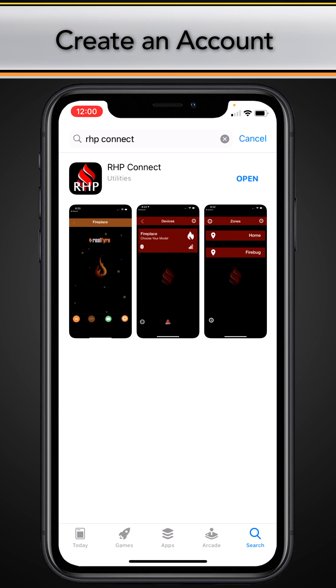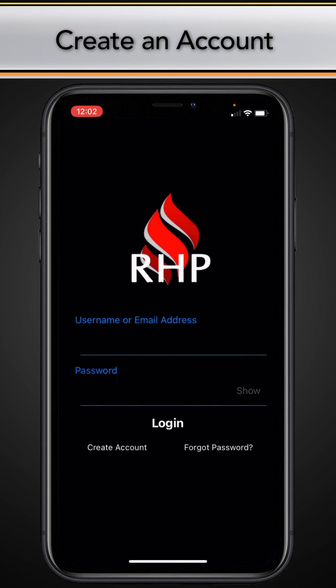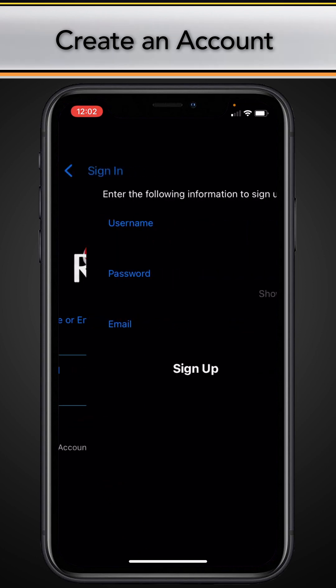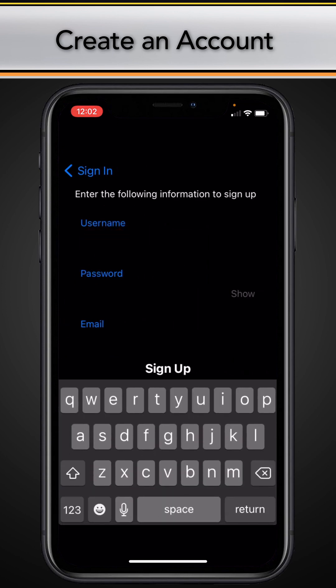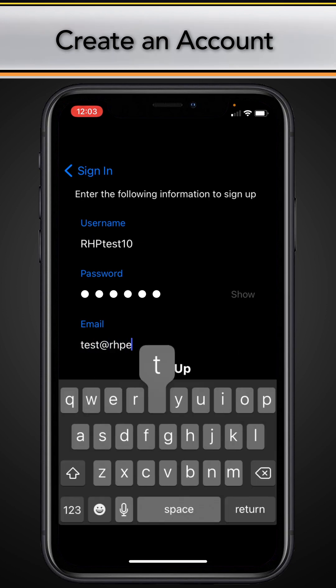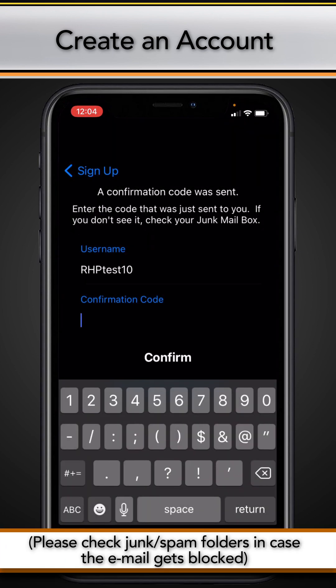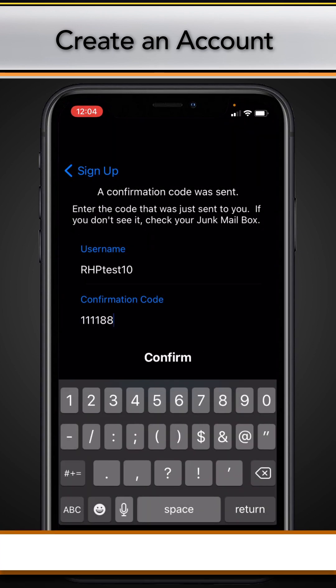Once downloaded, open the app and follow the prompts on your screen. For select devices, you can sign in using external platforms such as Google or Facebook. If your app displays these options, proceed if desired. Otherwise, tap create account to enter your information. Then tap sign up. You will receive an email with a confirmation code. Enter the code and tap confirm.